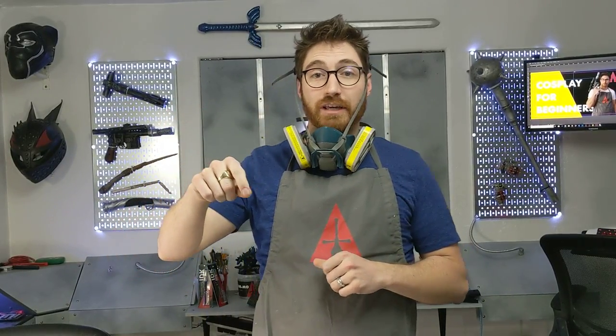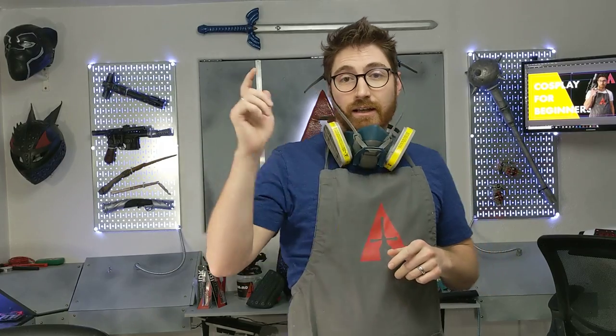Make sure to subscribe and hit that bell notification so you get these quick tip clips and get notified whenever they come out.